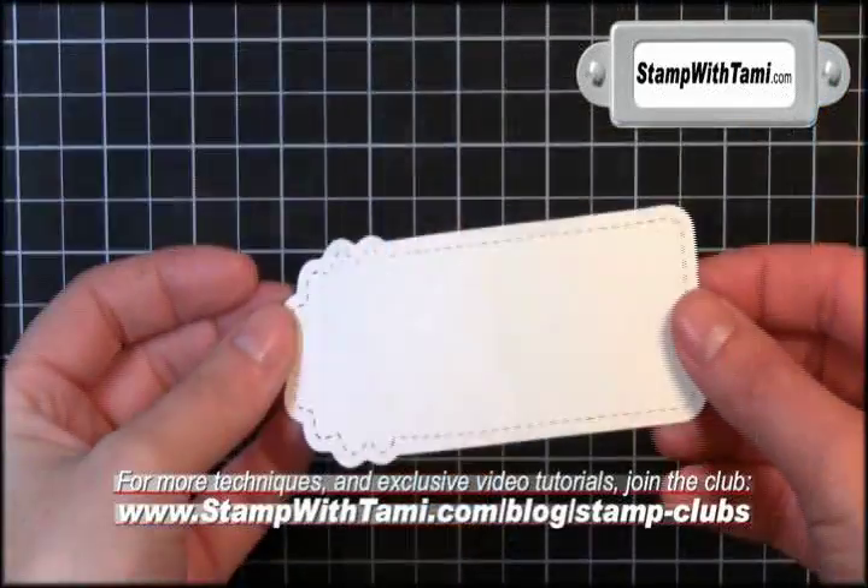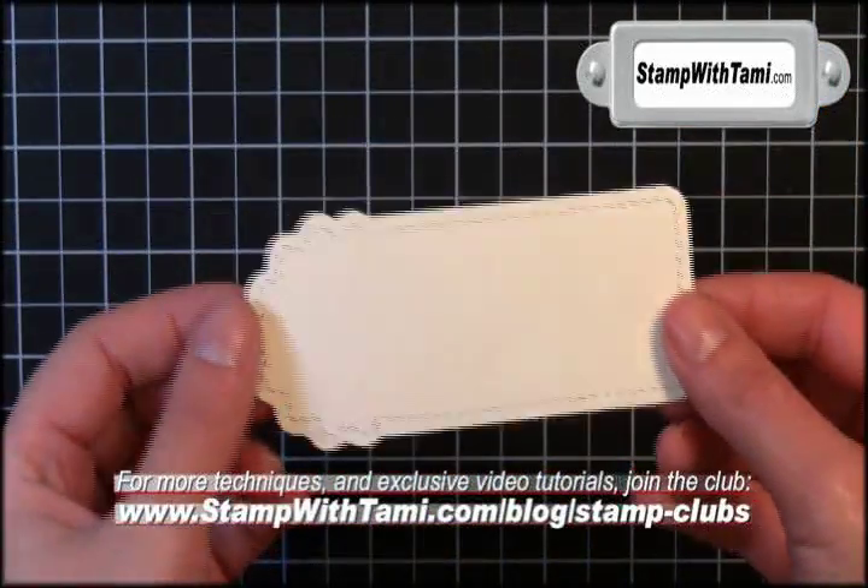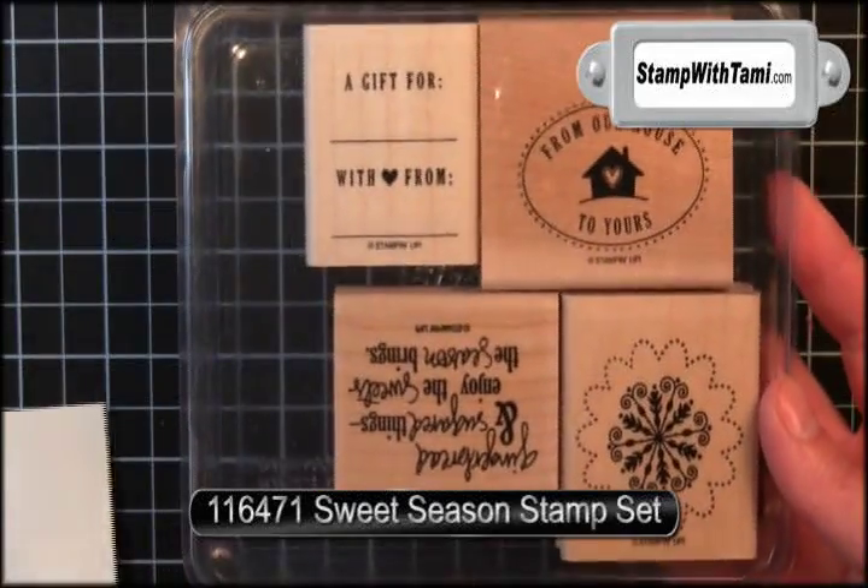This is what your finished die looks like. I love the stitching around the edges — super cool. We'll be using the Sweet Season stamp set from Stampin' Up!